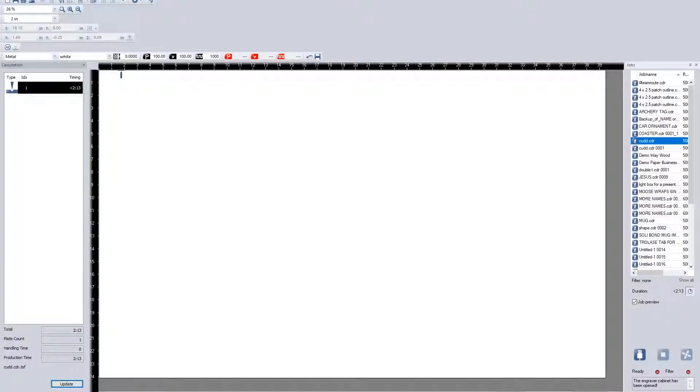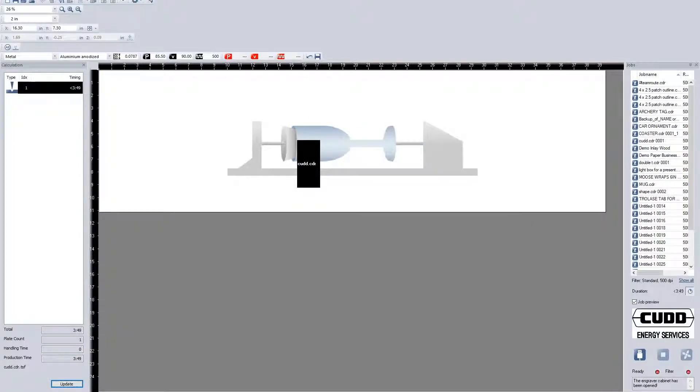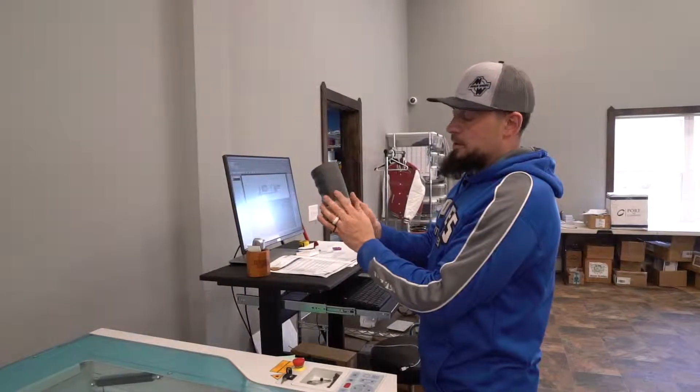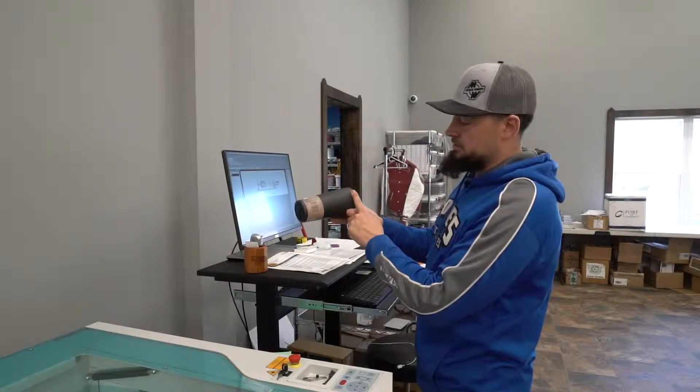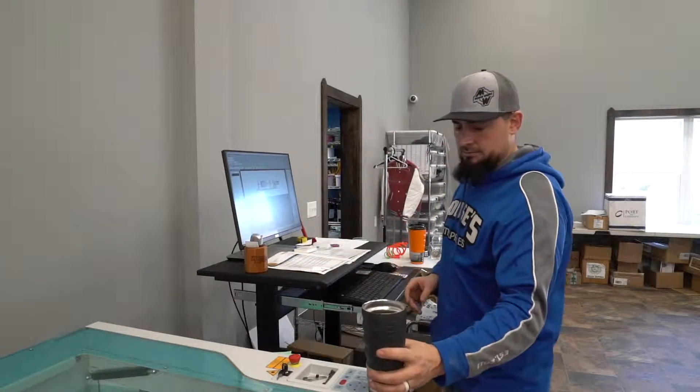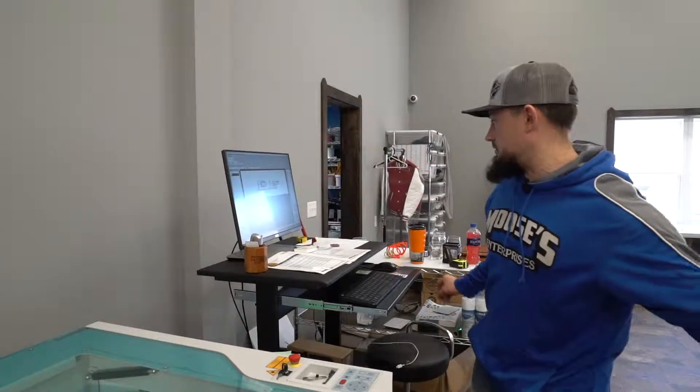Now that I have it in job control, I bring it over to the machine and it already switches the screen to the rotary attachment portion. We can look at it and rotate it. This is how this particular customer wants them engraved — we can go all the way around the mug if we choose, but this customer wants the logo running up the mug, so that's how we're going to set it up.